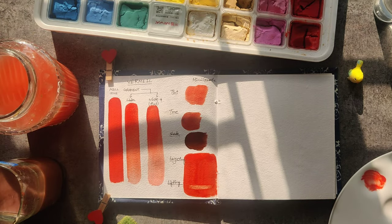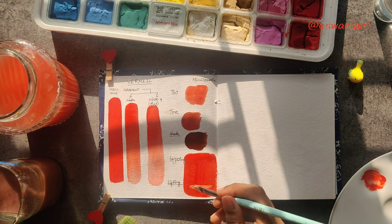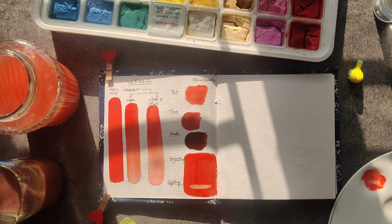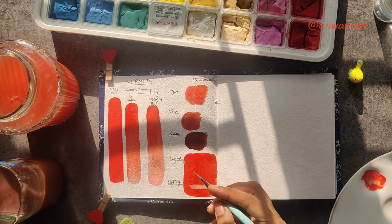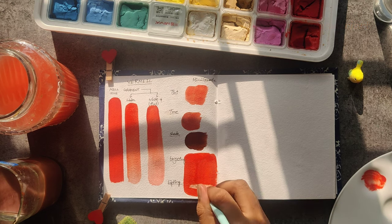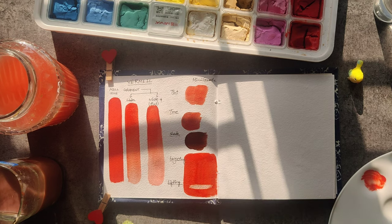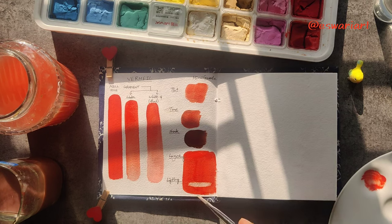With a very damp brush you can see how straight and swiftly I'm trying to lift. I will go multiple times to try to see the pure paper white or not. I have lifted so many times, and as a final step I can go with a cloth to remove the maximum from that area — and I can almost see the paper white.